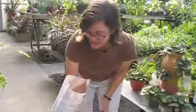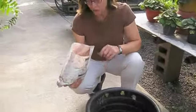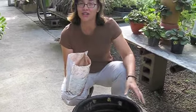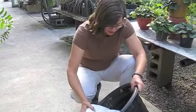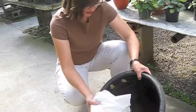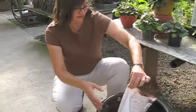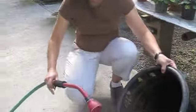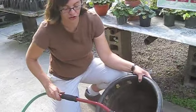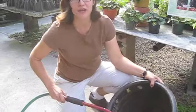The only time we consider reapplying is after torrential downpours. The best way to explain the mixing process is to think of how you make gravy — flour and water is a tricky process. I'm going to pour half the dried blood bag in, then add plain water. Make sure your bucket and tools are dedicated specifically for the deer repellent.